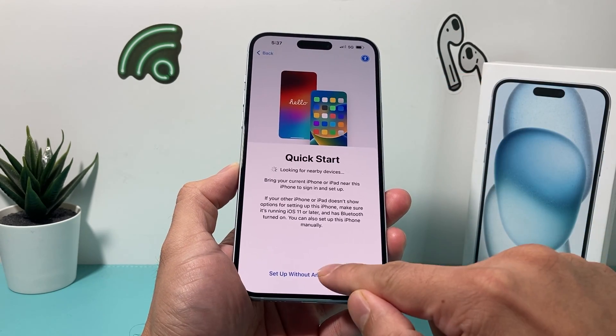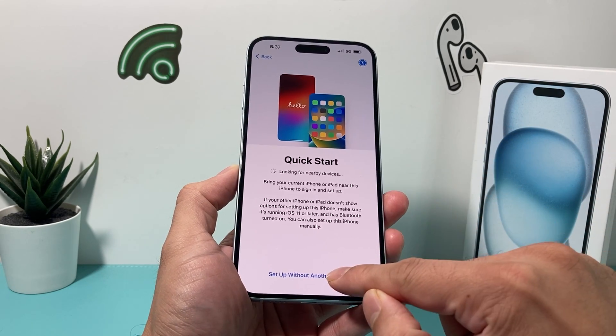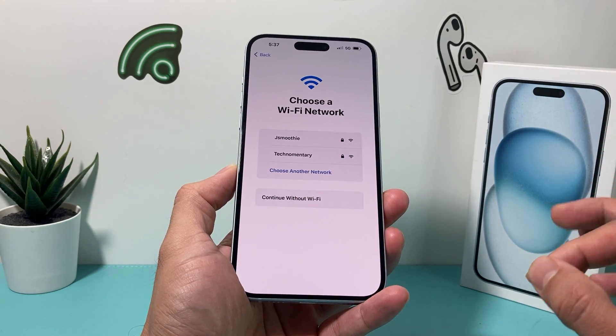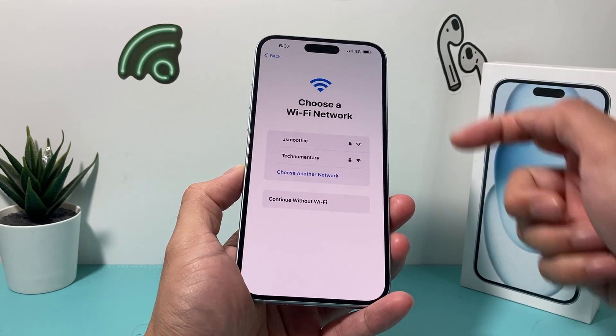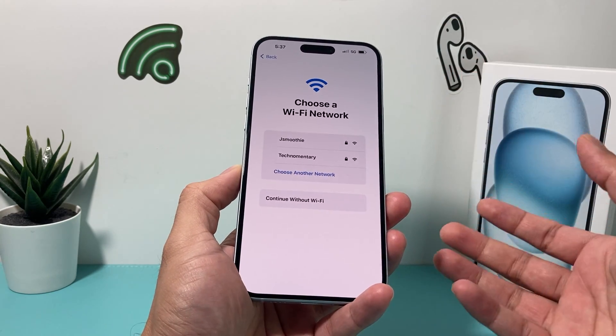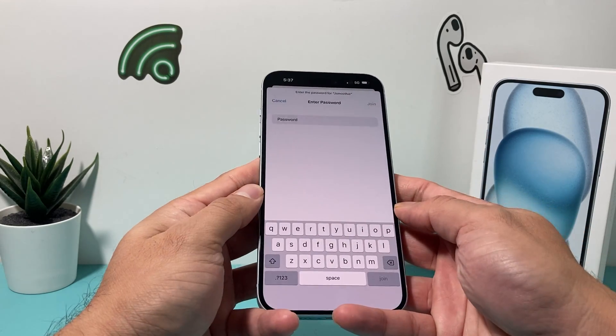Then you can hit continue, and then quick setup. You can have another device nearby to set up if you have a previous iPhone. I'm just going to show you if you didn't have another device. The important part is you need to connect to internet somehow, either cellular data or through Wi-Fi. I find Wi-Fi works the best, but you can also use it with your computer. I'm going to go ahead and just put in my password for my Wi-Fi here.